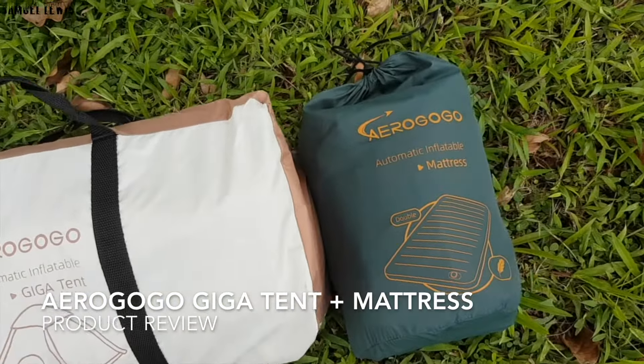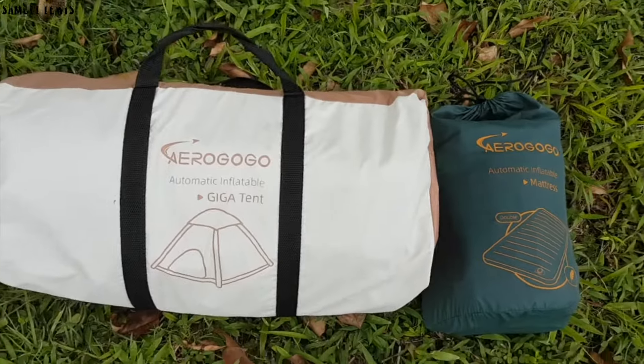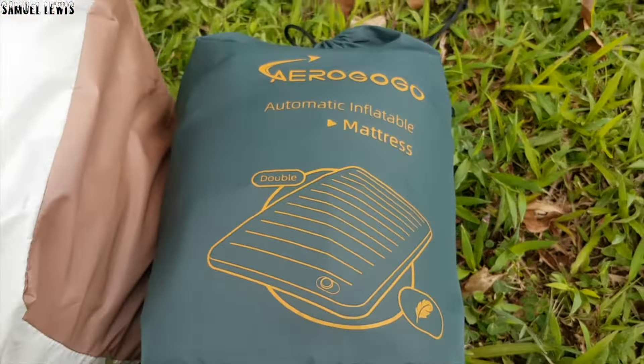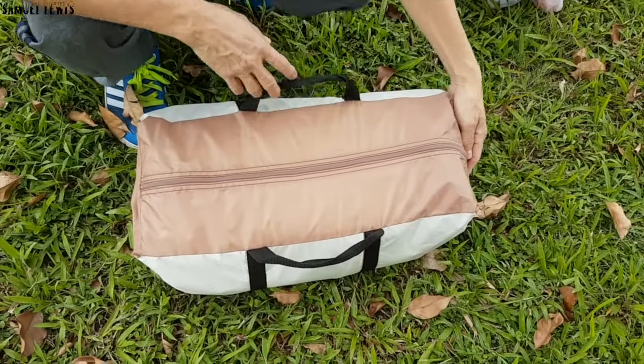The AeroGoGo Giga Tent and Mattress works great as a kit for people who love the outdoors. Set up a tent and a comfy mattress with ease thanks to the self-inflatable pump within the two products. They are very compactly sized and the Giga Tent is compressed into a duffel bag that allows for ease of carry.